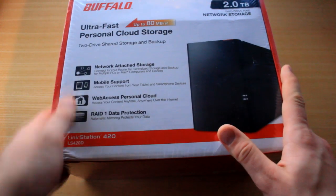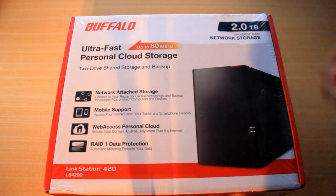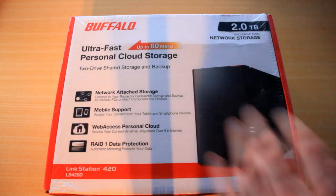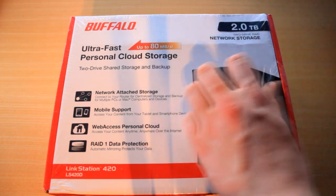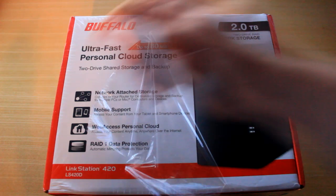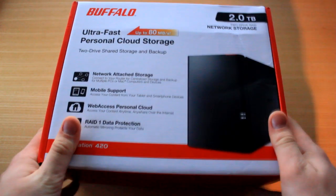So you actually have something that you can basically save to and copy across without having to wait forever. Let me release this box from this ungodly plastic wrapping that has forever held it captive — let me rip this off. Nobody likes plastic wrap, but there we go.